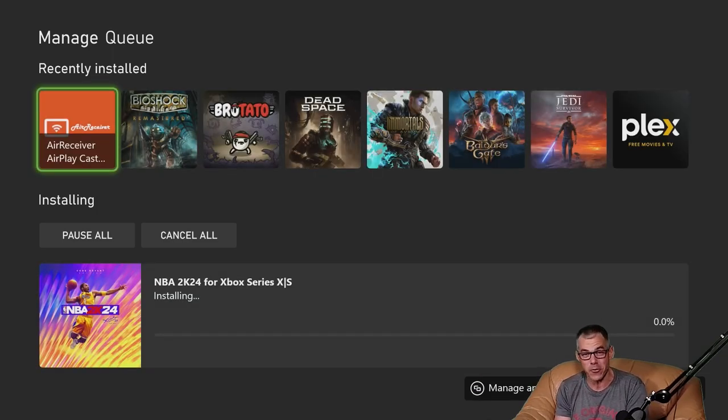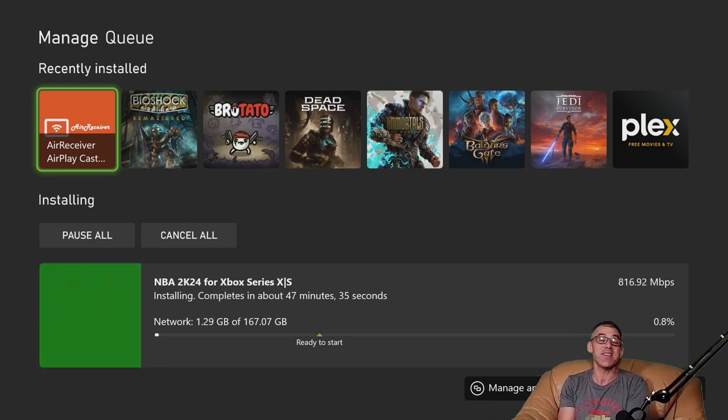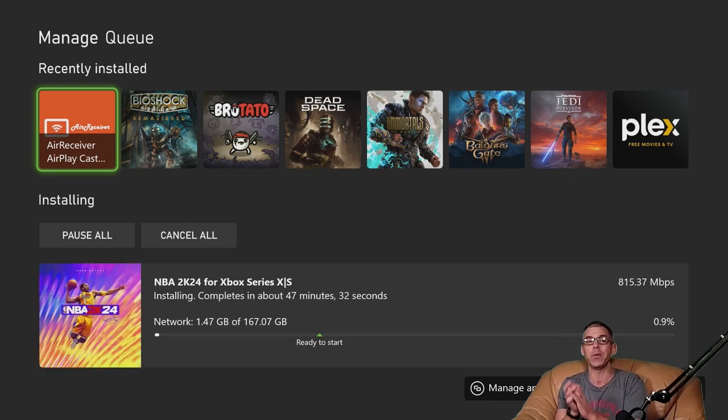If you yourself are a subscriber to Game Pass, you can go hands-on with NBA 2K24 for 167.07 gigabytes for the download. Right now though, we'll check out some gameplay footage. And on the other side, once the 167.07 gigabytes has fully downloaded and installed, we will of course dive into that settings menu and see if there's any recommendations for changes.